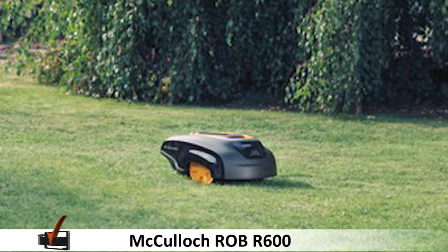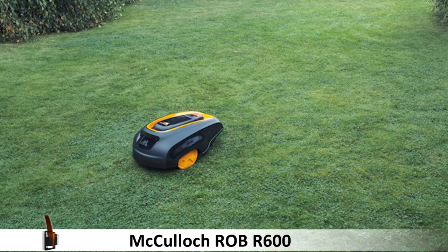You can easily set up a night-time mowing plan and not be concerned about disturbing the neighbours. Overall, it comes off as a well thought out product.